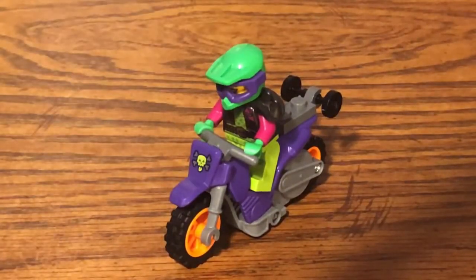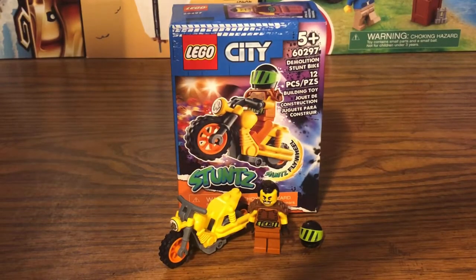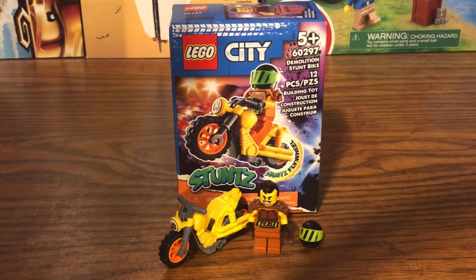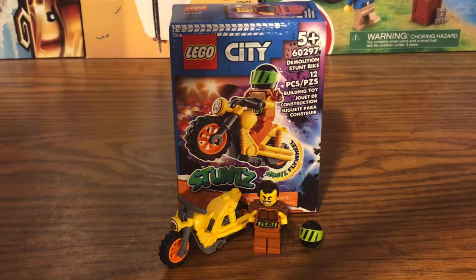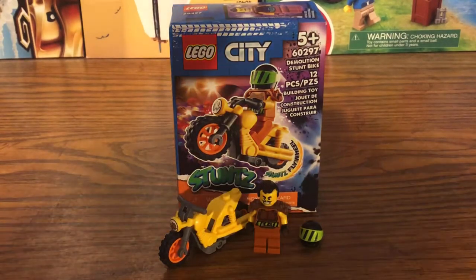Here is what the motorcyclist looks like when she's on the motorcycle riding it. Next up we have set number 60297, the Demolition Stunt Bike. This stunt bike retails for $8 in the US and contains 12 pieces. It includes one minifigure — whose name I don't know, though he's probably in the LEGO City Adventures TV show — plus one motorcycle and one motorcycle helmet.